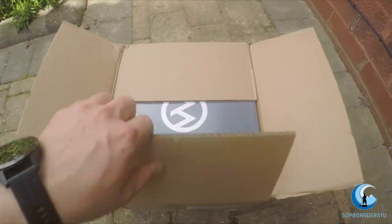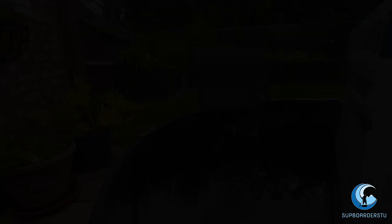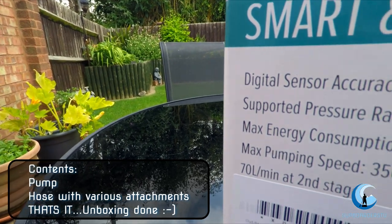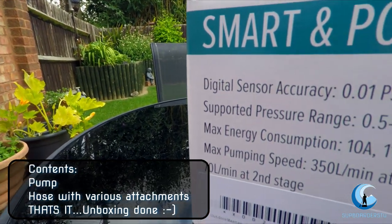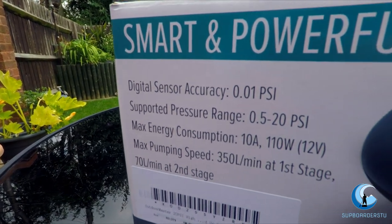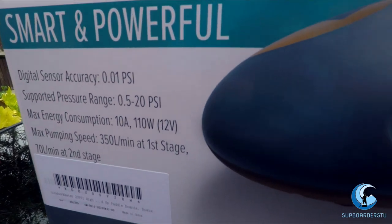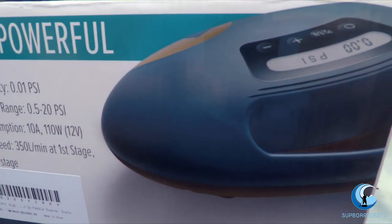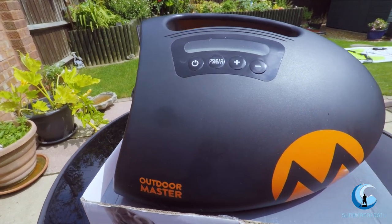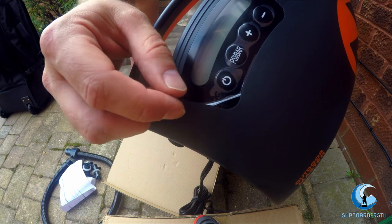Opening up the outer box — and another box of joy! The reason I went for this pump over the others is because of its max PSI rating. You can see on here that it goes up to 20 PSI, and with my board having a recommended PSI of 20 it just seemed like the right choice. The pumping speed at first stage goes to 350 litres per minute, so it should get up to the first stage pretty quickly.